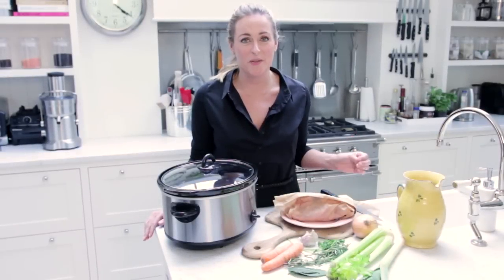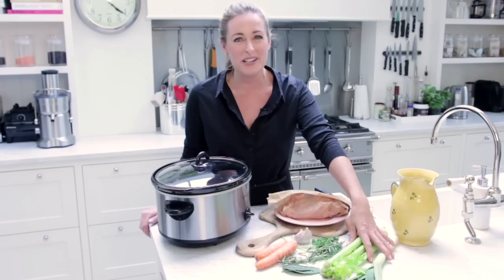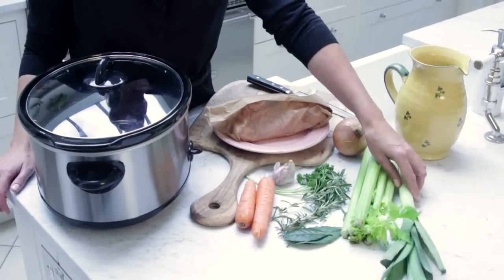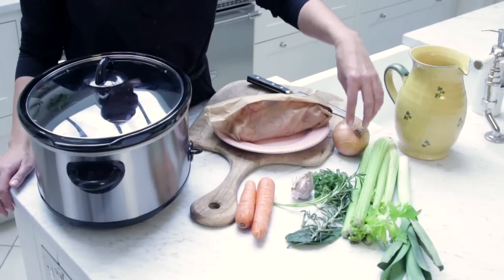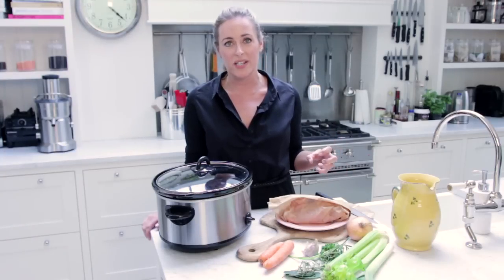What I've got here is a chicken carcass, which the butchers actually give away for free, which is brilliant. I'm just using a variety of vegetables — you can pretty much use whatever you've got in your fridge. I've got some carrots, some celery, a leek, a whole bunch of fresh herbs, some garlic, and some onion, in order to get the nutritional benefit from whichever bones you're using.